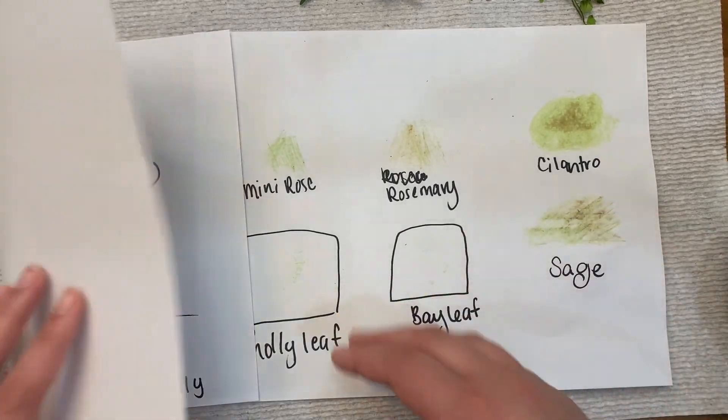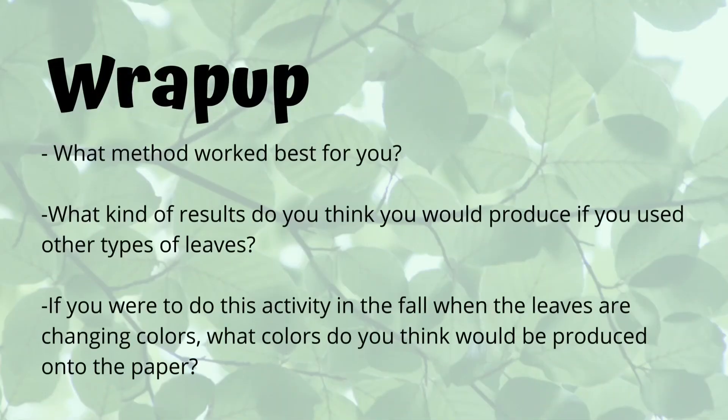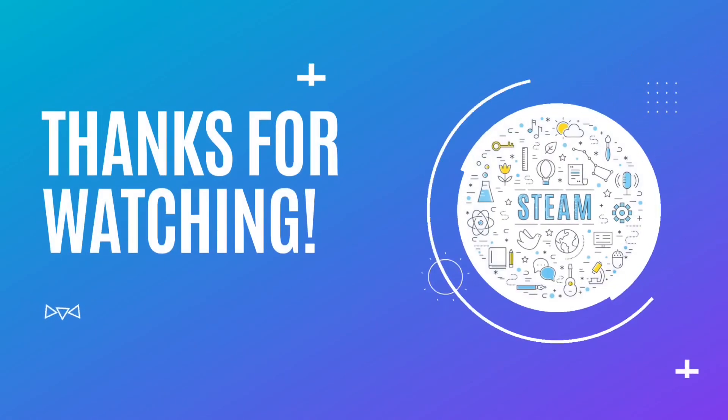As you wrap up your activity, think about what method worked best for you. What kind of results do you think you would produce if you used other kinds of leaves? And if you were to do this activity in the fall, when the leaves are changing colors, what colors do you think would be produced onto the paper? Thank you so much for watching!